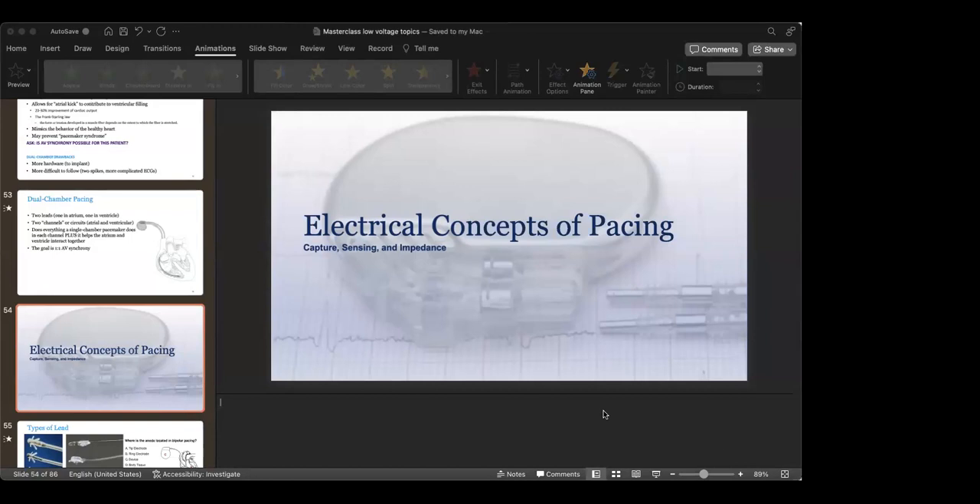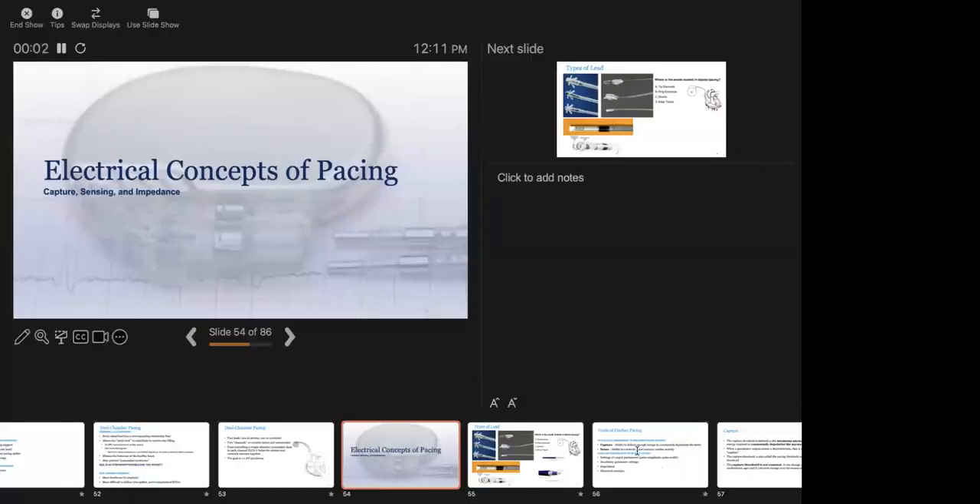Good day everyone. Welcome to our weekly talk on cardiac devices and EP general. Here we have AJ Hale, a certified device specialist based in Cambridge. He works for the Dennis and Jane Reese Foundation and volunteers with the Cardiovascular Education Foundation. He'll be discussing electrical concepts of pacing. If you have questions, please drop them in the chat or raise your hand. Happy listening, everyone. Over to you, AJ.